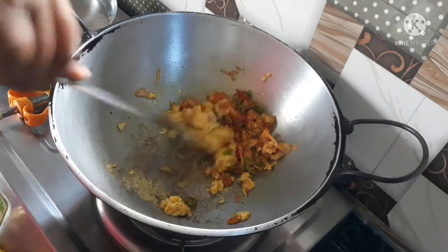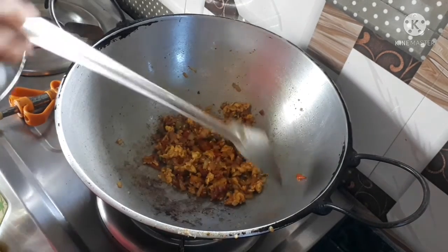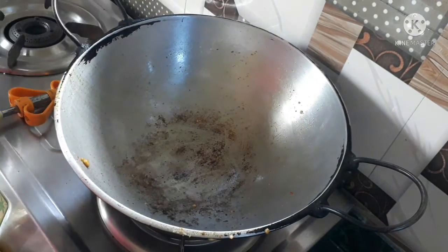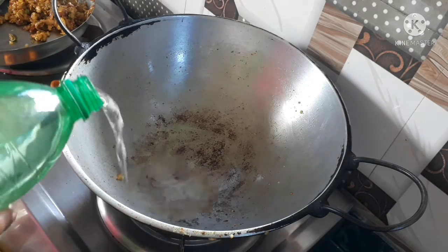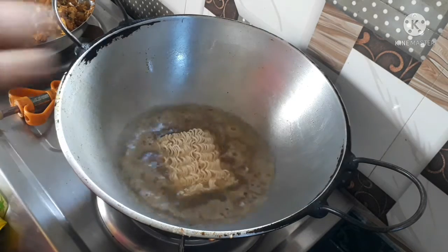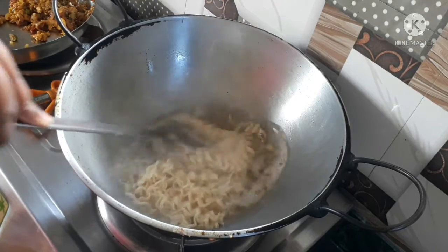I'm going to put it in the pan. Then put a little plate on top. Add water with salt. I have to burn down the water — pour it in. All right!